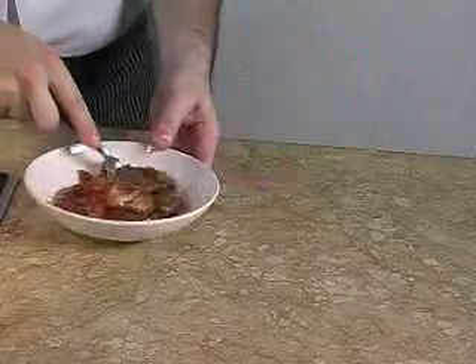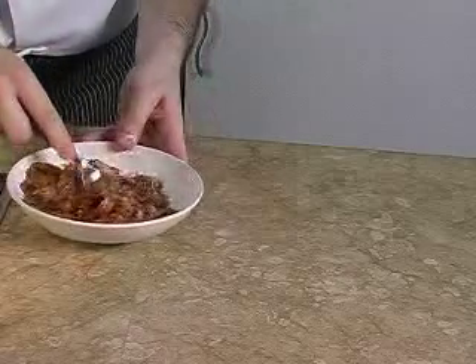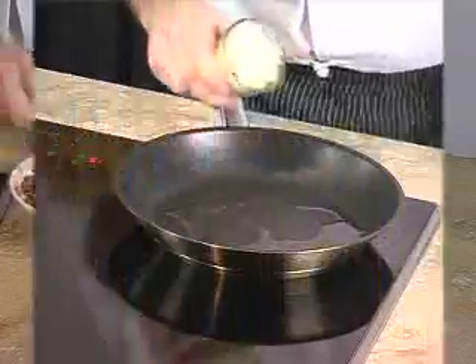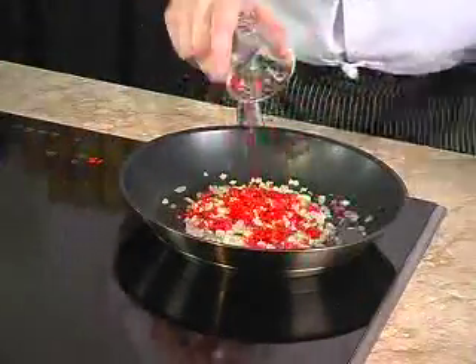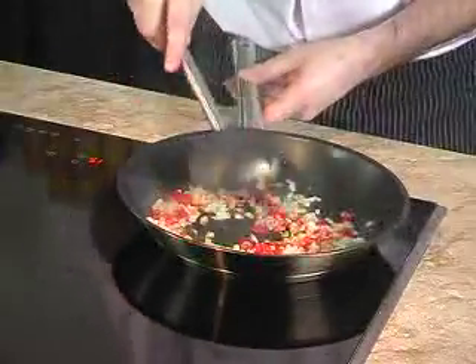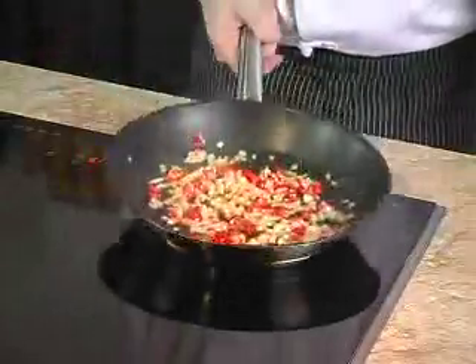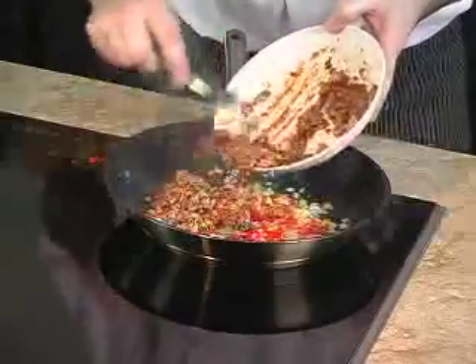While we are waiting for the dough to rest, we can do some filling. We mash the sardines with a fork like that. Then we heat up a bit of oil in a pan and we sauté the onions and the chilies until translucent. We add in the sardines and we cook until it's thick.